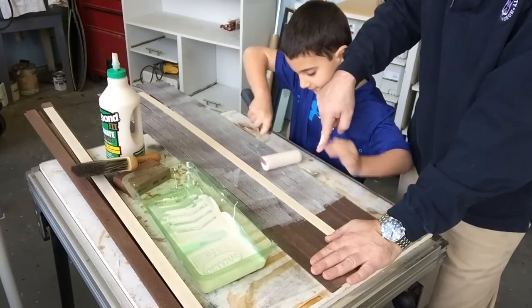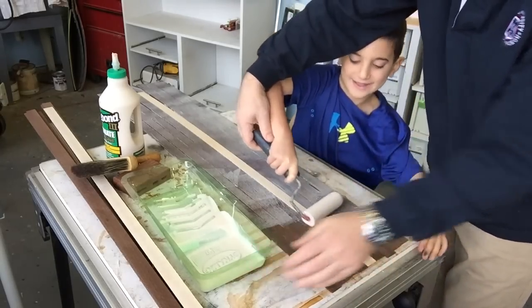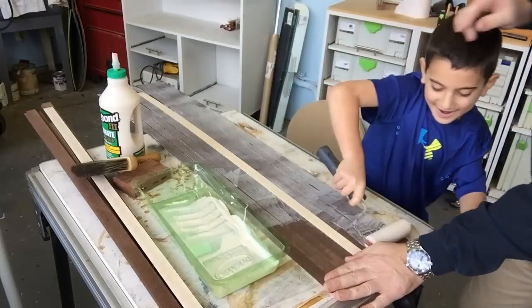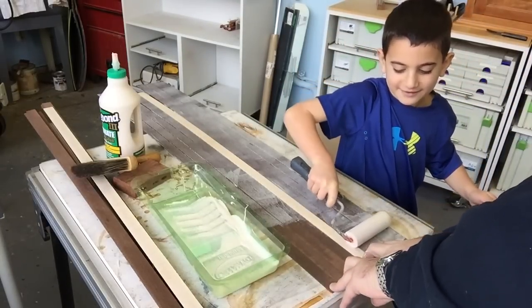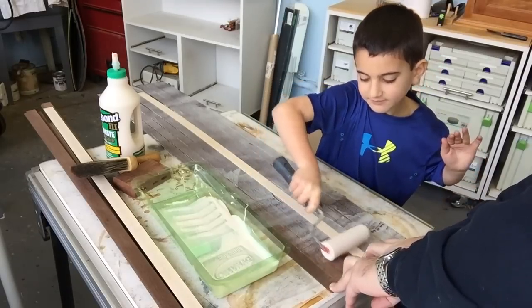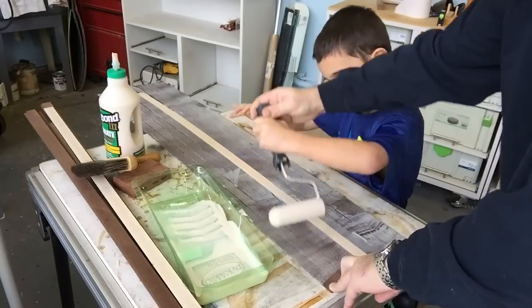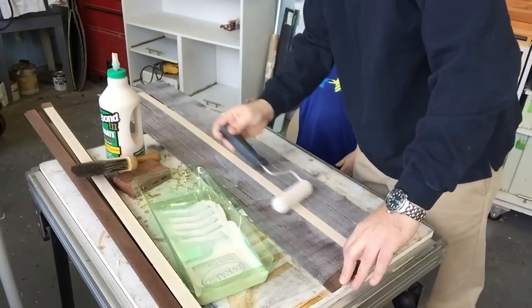Let me finish — oh, you want to do it? Okay, you need more glue though. You don't need to go all the way to the end here, just go up to my fingers. That's good, keep doing it. Turn the roll around — okay, now we've got to move a little faster. It all looks perfect.